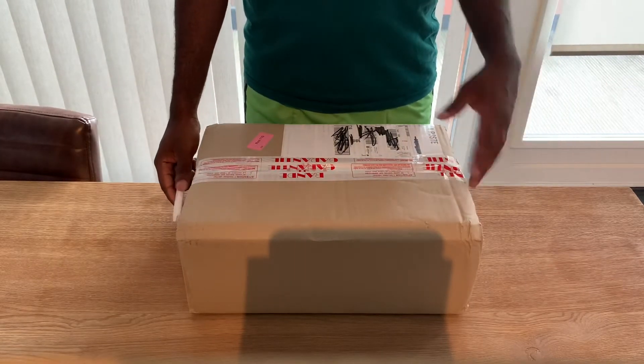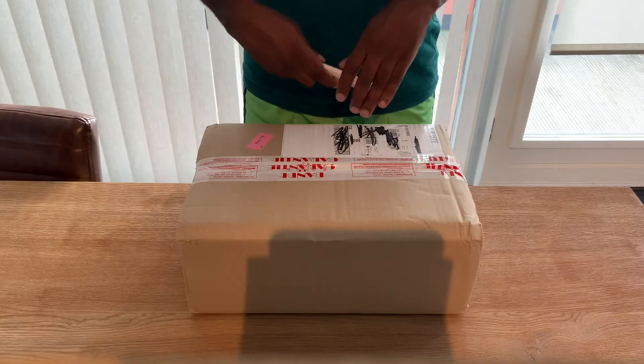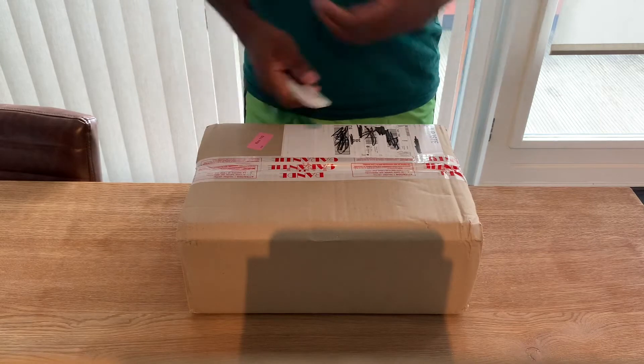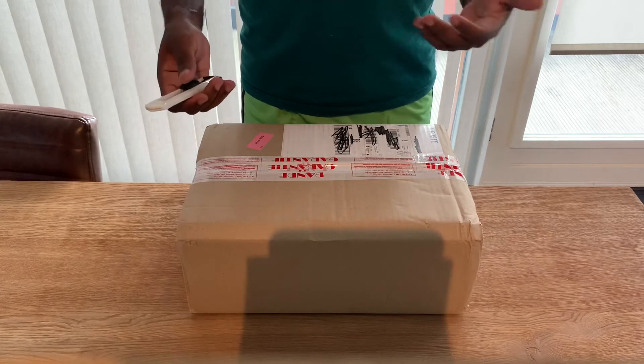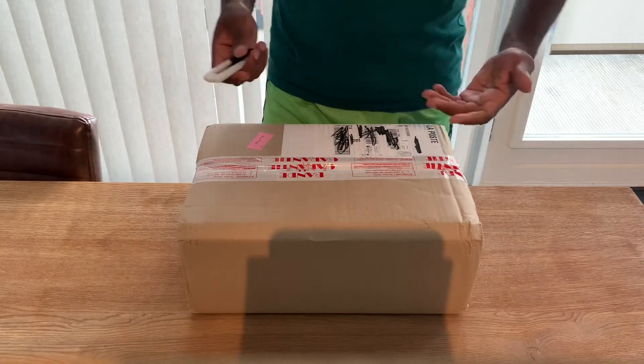Ladies and gentlemen, welcome back with another unboxing video. I know it is a little bit of an outdated sneaker by now, but I had the opportunity to get one on a restock, so I just bought it.